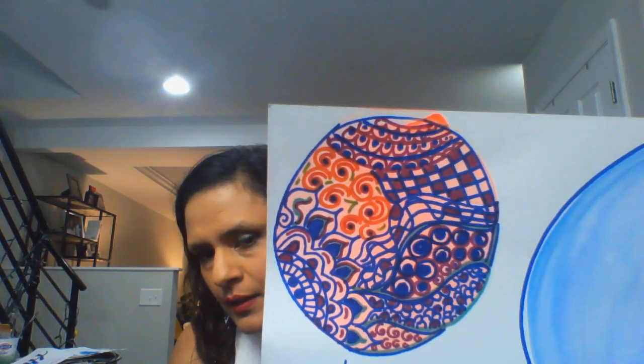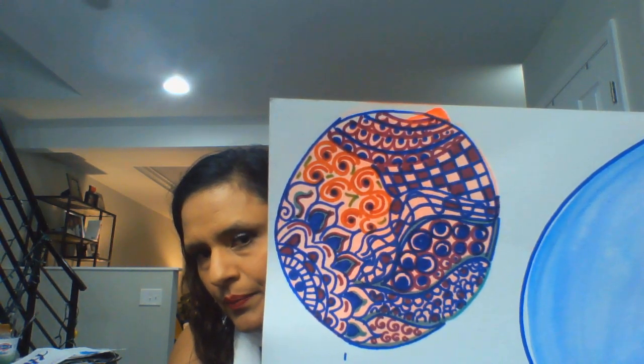We have talked about the area of emphasis in art class, and my finished Zentangle has an area of emphasis — can you discover where it is? I would say it's the orange swirls in the upper left-hand corner. I also used a color scheme of orange, blue, and purple. Orange and blue are complementary colors, so they always work really nicely together.